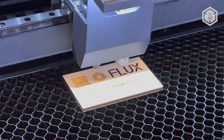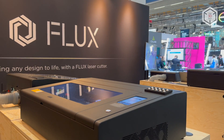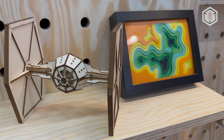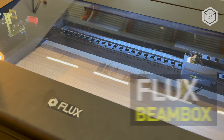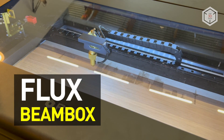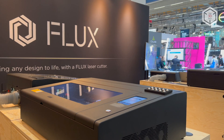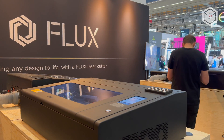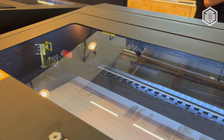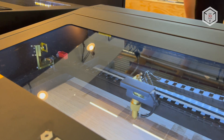Hi everyone, this is Top3DShop and in this video we will tell you about the Beambox lineup of desktop laser cutters and engravers by the Taiwanese company Flux. Today the Beambox series of compact laser cutting machines includes two devices: the base model equipped with a 40 watt carbon dioxide laser, and the pro version powered by a 50 watt laser.